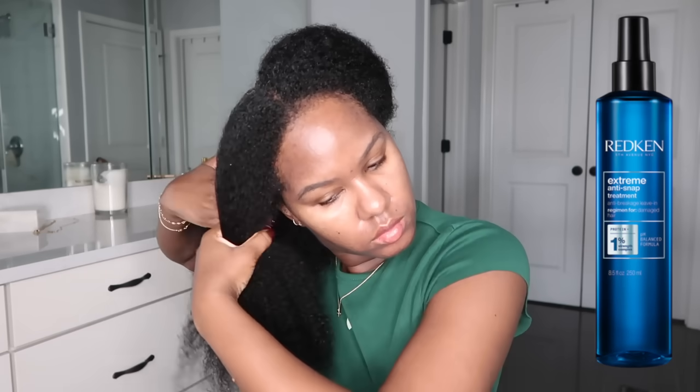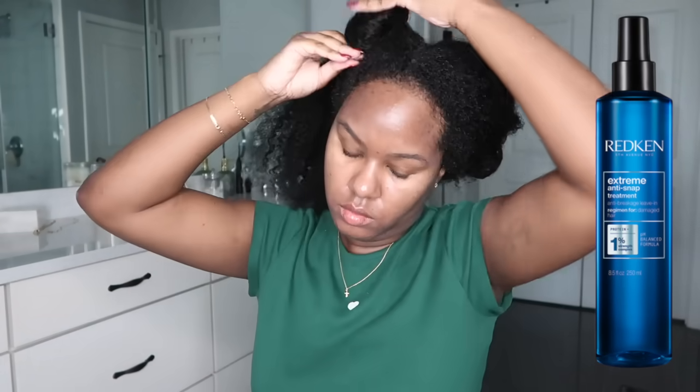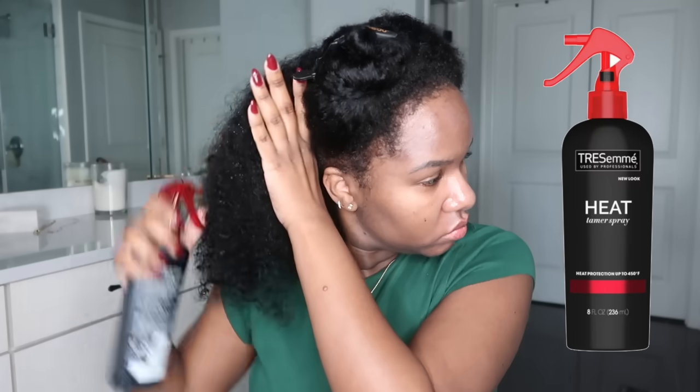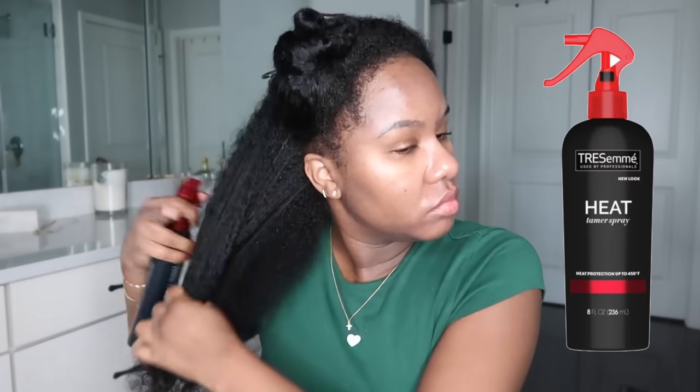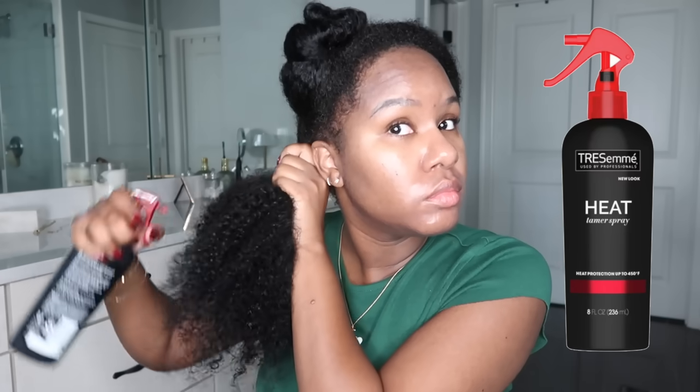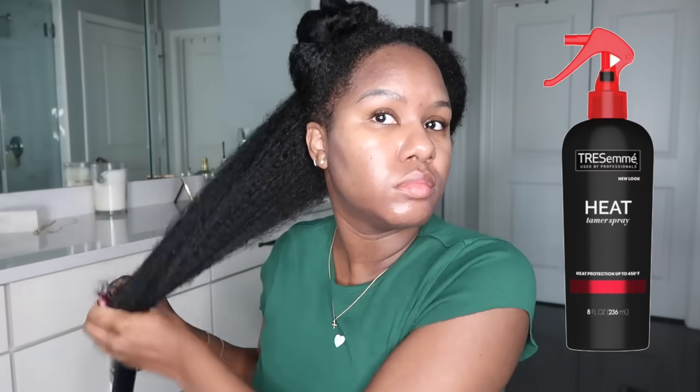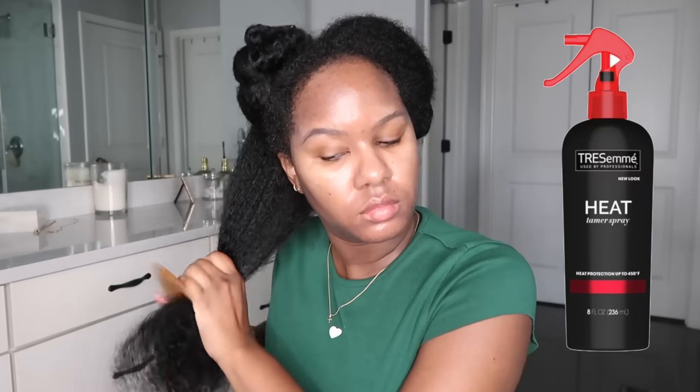This is a holy grail product for me. If you guys have been following Kendra and I for a long time, you know we always use this whenever we blow our hair out. I've been using this product for at least 10 years. I applied about five to six pumps on each side of my head before going in with my next product, which is the Tresemme Heat Tamer Spray. This is another OG product — I've tried tons of heat protectants but this is still in my top three because it's so lightweight, gets the job done, and protects my hair without making it greasy or oily.